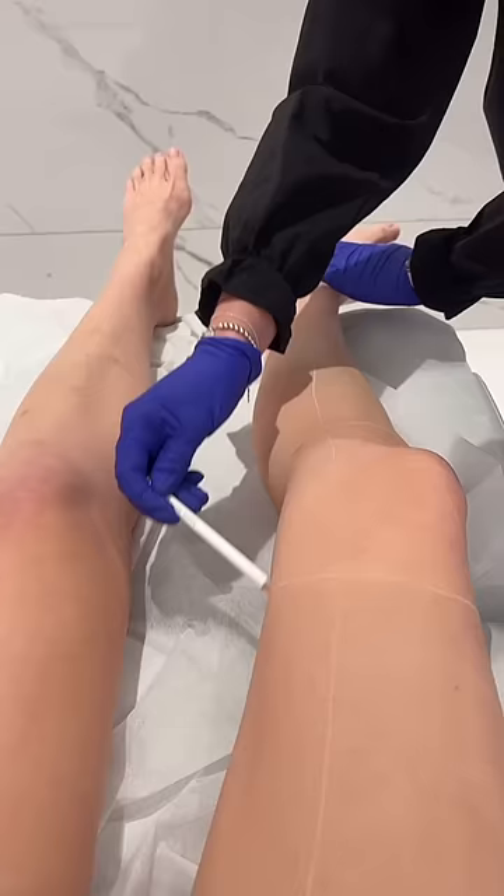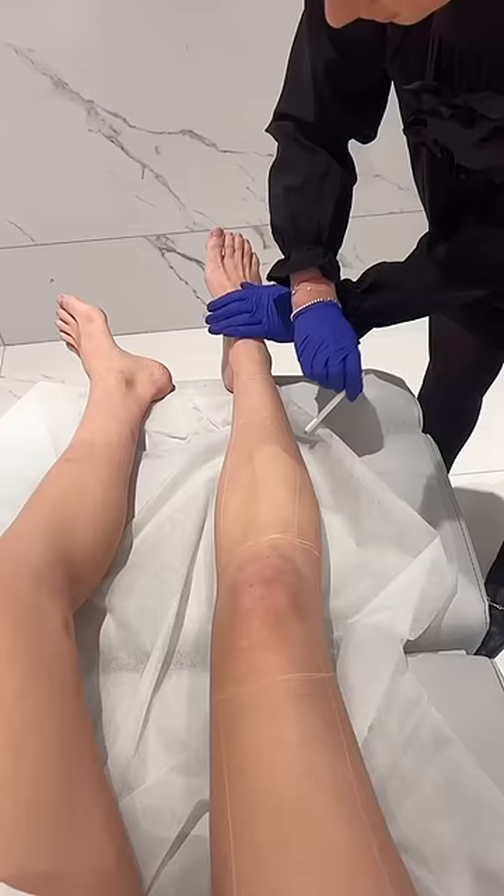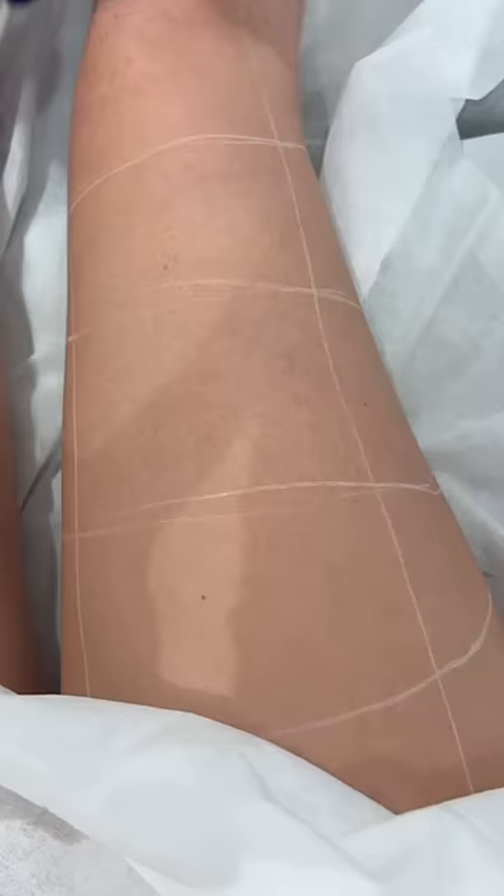Let's do this thing. She started by wiping down my legs, and then she marked them with a grid she drew on. I asked what the grid was, and she explained it just helps her keep track of what she's done and what she hasn't. Then they give you this sick pair of sunglasses, because eye protection is important.